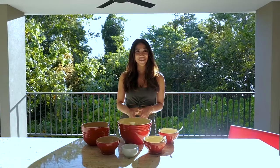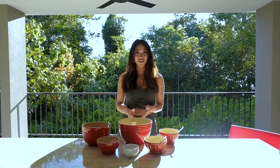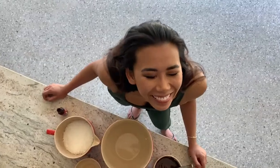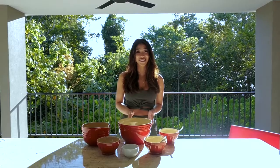Hey guys, today we're in the Port Douglas Beach House and as you can see we're surrounded by all these amazing coconut palm trees, so it kind of inspired me to do a choc coconut fudge bars recipe that requires only five ingredients and absolutely no baking, because even though it's Australian winter here, it is way too hot to turn the oven on.